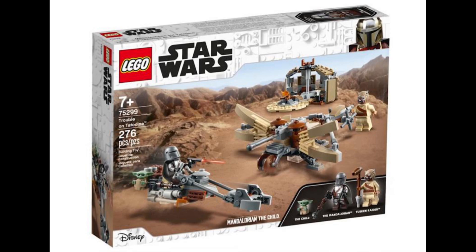Then we have the Tusken Raider's little campsite and huts so you can have the Tusken Raider live there, and if you really want to do an Episode 2 mock-up you can have Anakin cut the Tusken Raider up. You've also got the lovely ballista that the Tusken Raiders use to take out the Krayt Dragon, which looks absolutely incredible.